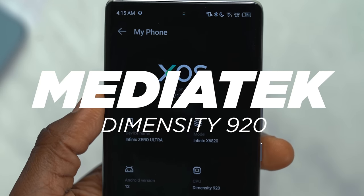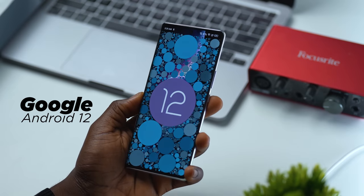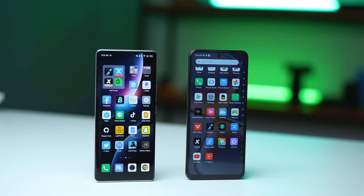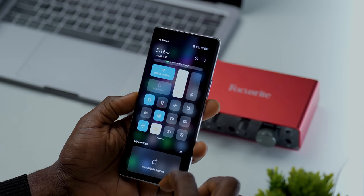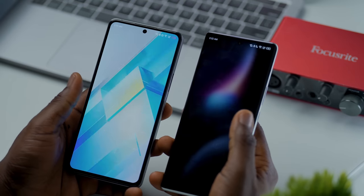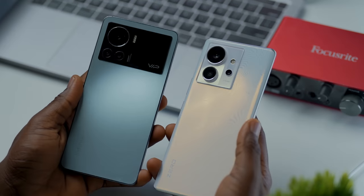Let's now talk about performance — the category most people are usually worried about, especially for a device in this price bracket. The Infinix Zero Ultra is powered by a MediaTek Dimensity 920, which is one thing I found a few people were skeptical about. A lot of people in the comments were asking why you'd pay this much for a MediaTek processor. Other features include Google's Android 12 and Infinix XOS 12. I cannot help but applaud Infinix for the improved user interface. The UI of older Infinix devices has always been a common pain point, but Infinix has gone the extra mile to fix it. The first taste of this improved UI was on the Infinix Note 12 VIP, and it's made even better on this device, especially with the curved display.